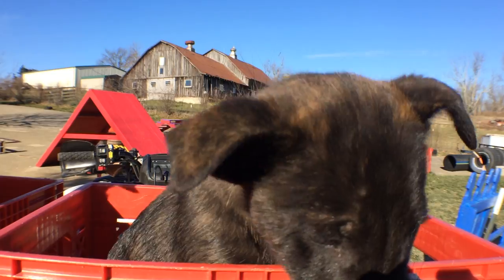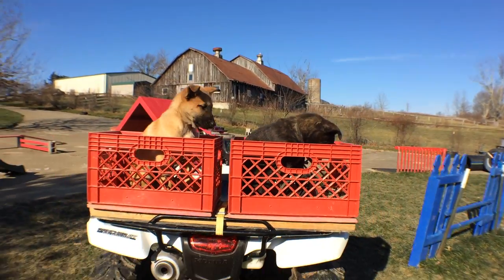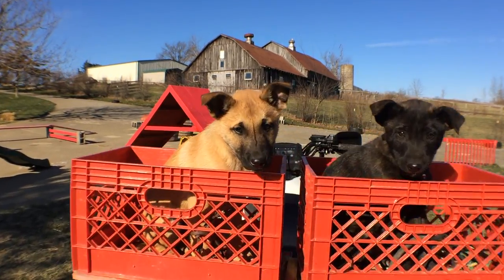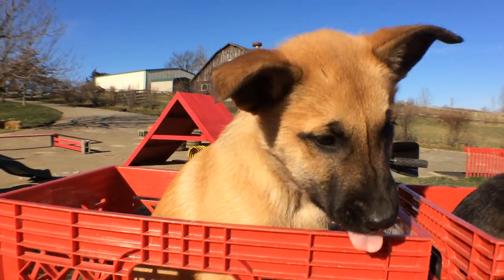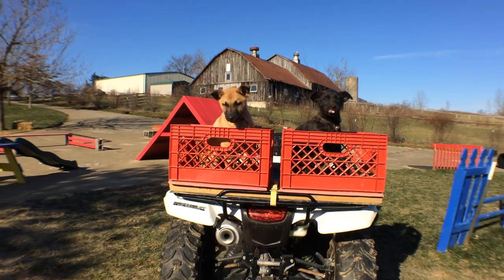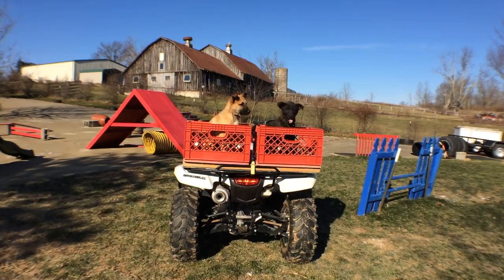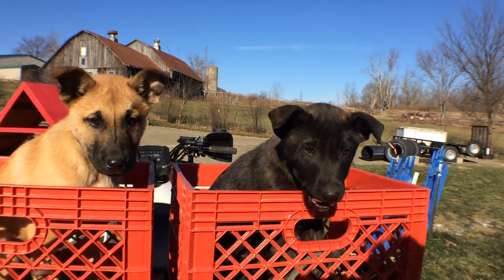I got them used to sitting in these crates inside. I would put them in the crates, let them crawl in there, get used to it, and then I started having them stay in there. I'd walk away from them and come back with a treat, then walk away a little farther and come back with a treat. Then I'd walk away and add a little bit of time — what I call adding pauses.